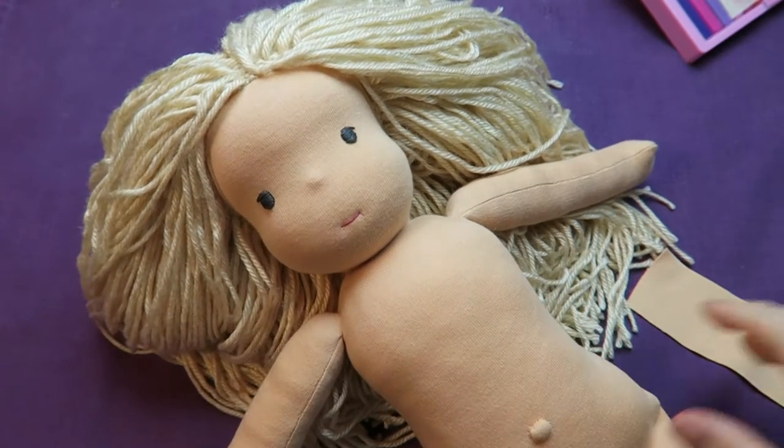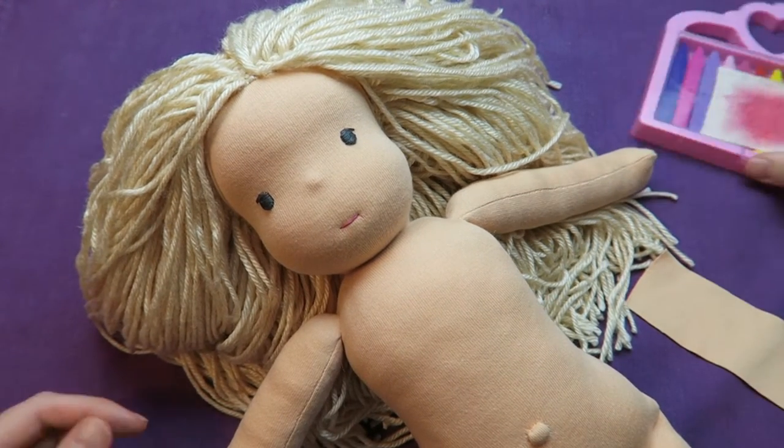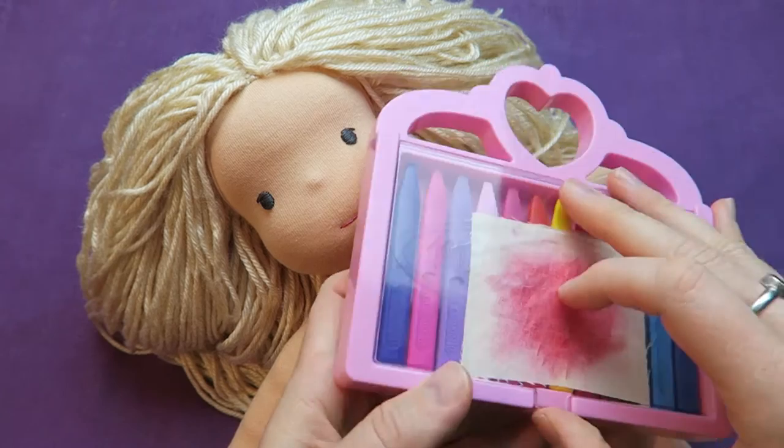I often receive the question of how I blush my dolls' cheeks or how I give them rosy cheeks, so I thought I'd make a video about it.